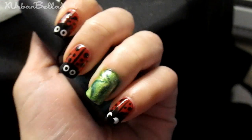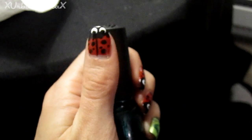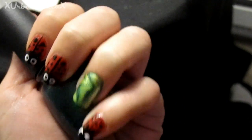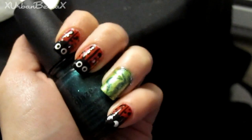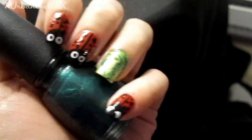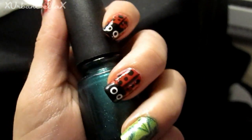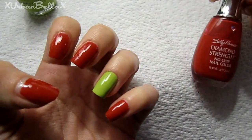Hey guys, welcome back! Today's nail tutorial is going to be ladybug nail art — ladybugs on my fingernails with a little twist of water marbling thrown in as well. Don't get discouraged, this is actually really easy, and if you don't like the water marble part you can just skip that. So let's jump right into it!